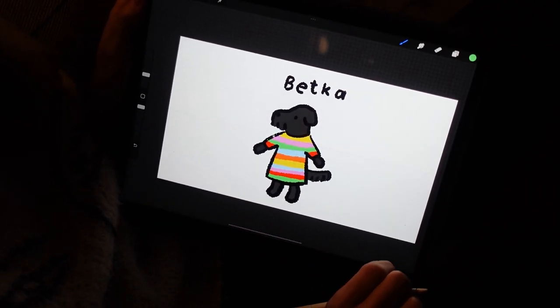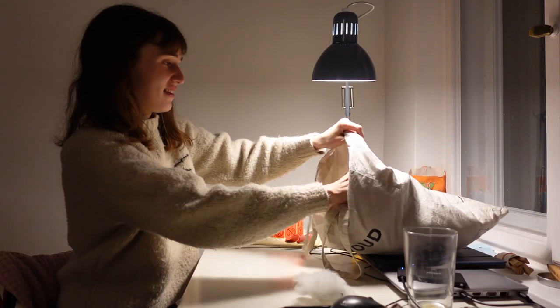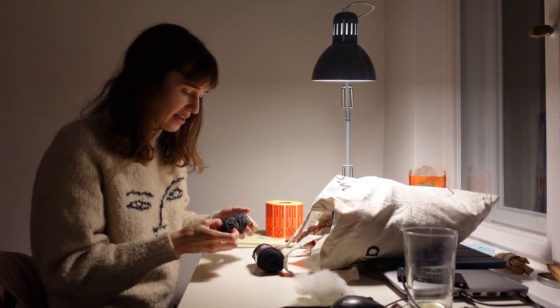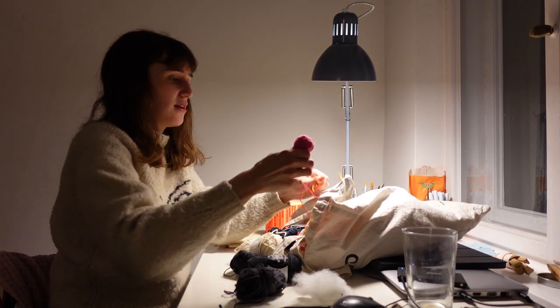All right, something like this. This is all my yarns in here. I've got a black one — oh, this is quite a nice dark dark gray — and then for the dress I have all the colors you would want.